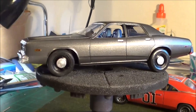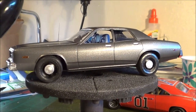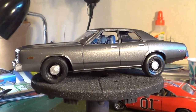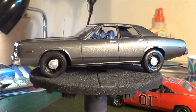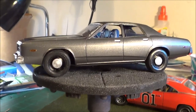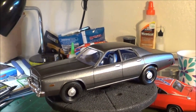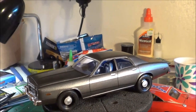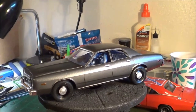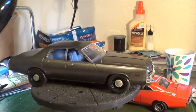It was built from the MPC Joker Getaway car slash Gotham City kit, but most of it is the AMT '71 Dodge Charger. Basically what you're seeing here is the MPC Monaco glass, body, and interior plopped on everything else that is the '71 Charger — so the whole drivetrain and everything is from the Charger.